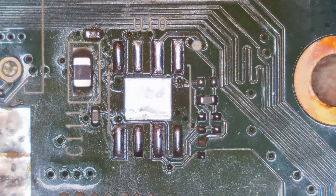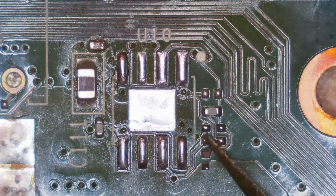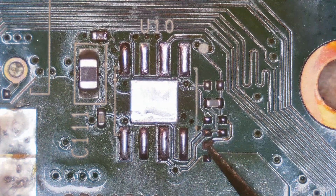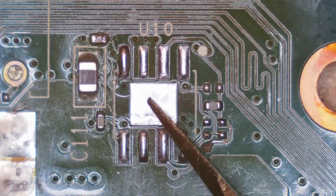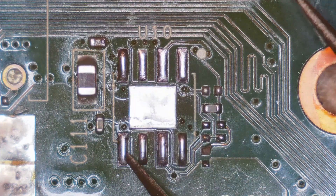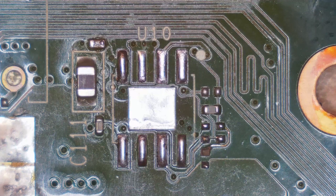This right here is the problem area. U10 is missing, and you can also tell that there's a ripped pad. After I did the diagnosis video I tried a few more things but actually ended up knocking this resistor and its pad right here off of the board, which kind of sucks. The issue was U10 — this is the PEX voltage regulator for this graphics card and it stopped working. It was dead, and that is the reason why this thing doesn't power on, or at least I'm assuming it is because I wasn't able to fix it at the time.